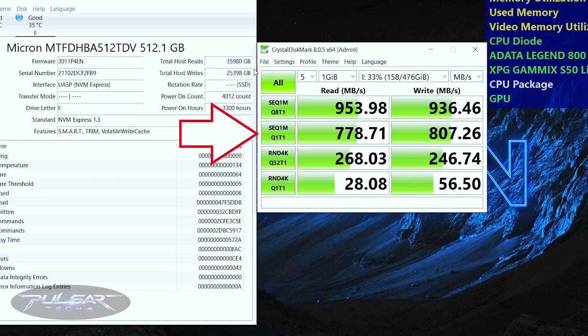Then in the SEQ1M Q1T1 mode — similar to the previous test but with only 1 queue and 1 thread — this simulates a simpler, more common usage scenario where operations are executed one after another, typical for copying large video files. I'm getting 777.71 MB/s for read and 807.26 MB/s for write. Surprisingly, the write speed is higher than the read speed. This can happen due to caching and buffering mechanisms — some SSDs use SLC (single-level cell) caching to speed up write operations, and I think this is what actually happened.